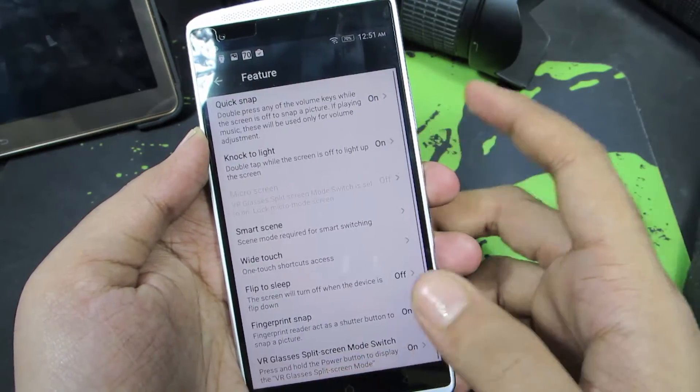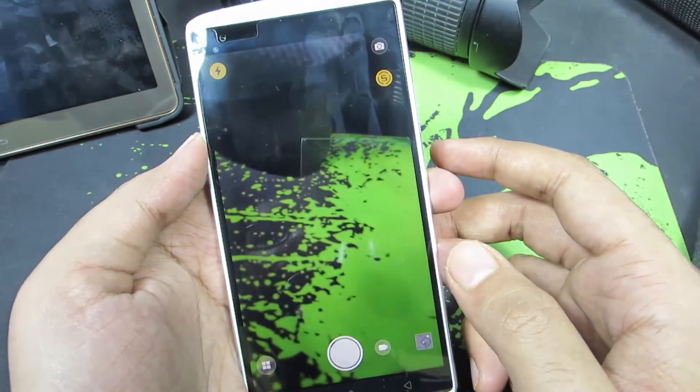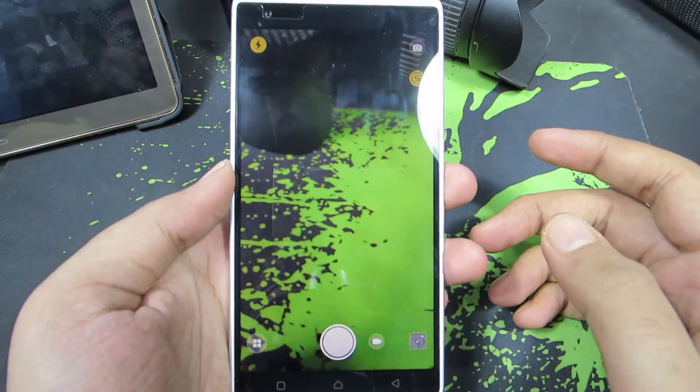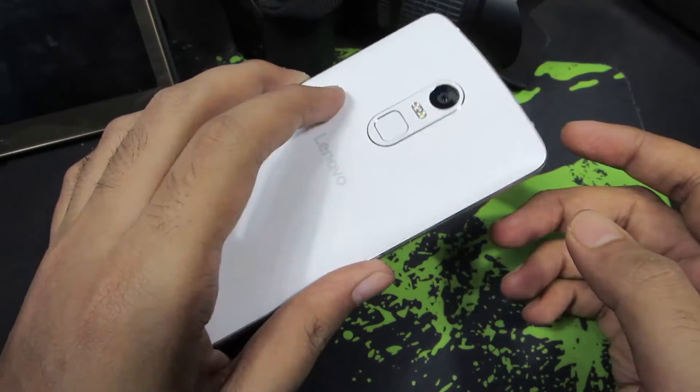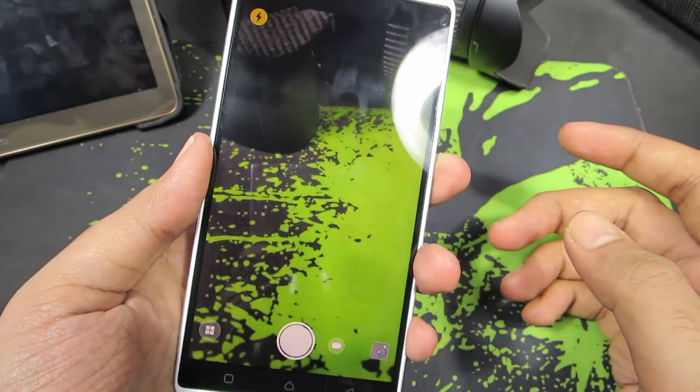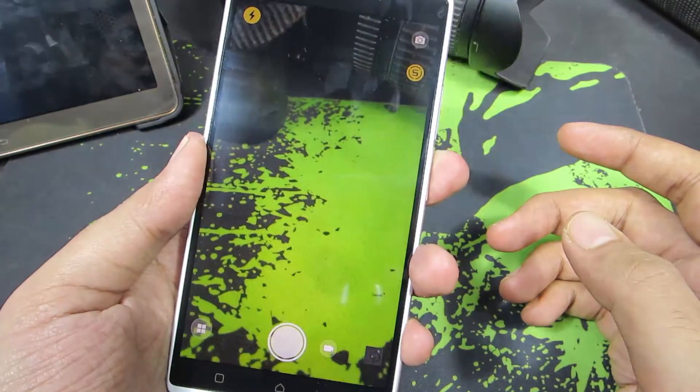Assuming you have enabled that option, let's open up the camera app. As you can see, I am not currently touching the phone, but using the fingerprint scanner I am going to take pictures. Now just place your finger on the fingerprint scanner and it will take pictures.